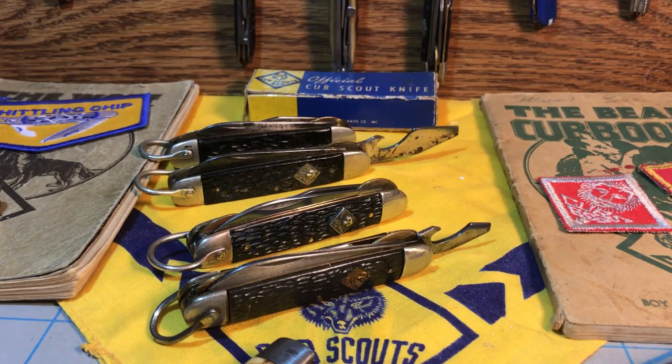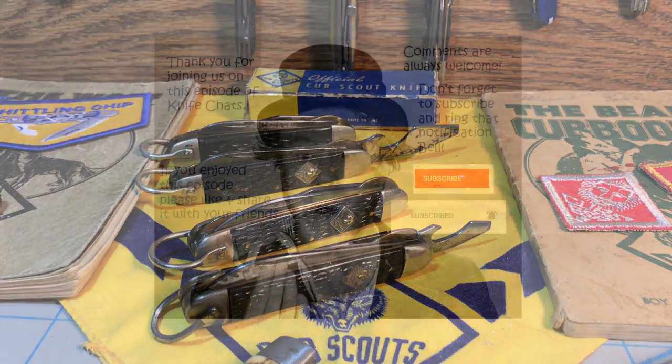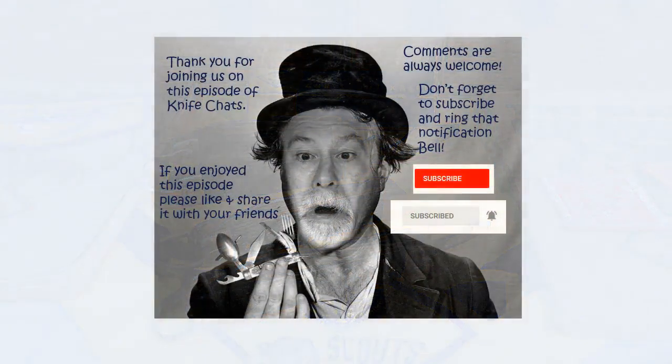We'll look at Camillus Cub Scout knives next. Thank you so much for joining us. I hope you enjoyed this episode of Knife Chats. If you did, please like and share it with your friends. Comments are always welcome. Don't forget to subscribe and ring that notification bell so you'll know when the next episode is up online. Thanks again — hope to see you soon.